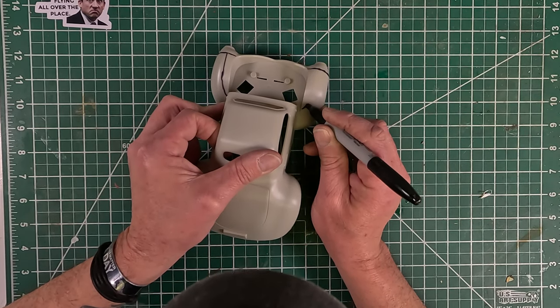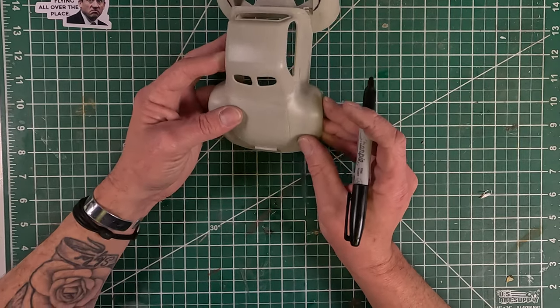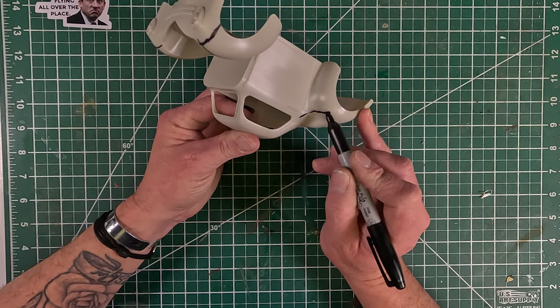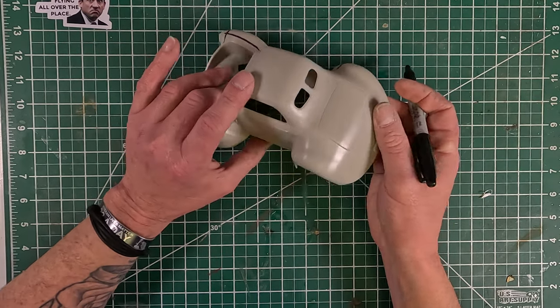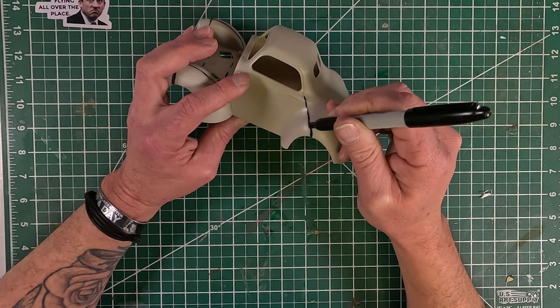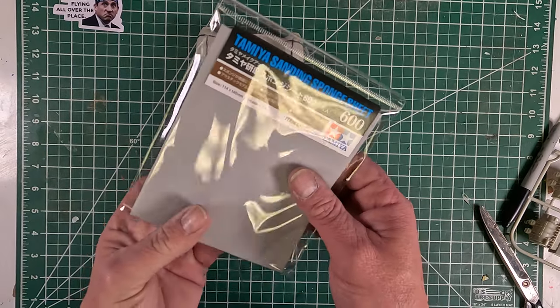So here you can see I'm using a black Sharpie just to mark off all the mold lines so that when I sand down, once the black marker disappears, I know I've gone far enough. There are only three or four heavier lines that need to be sanded down, and considering how old it is, I was pretty pleased with it.